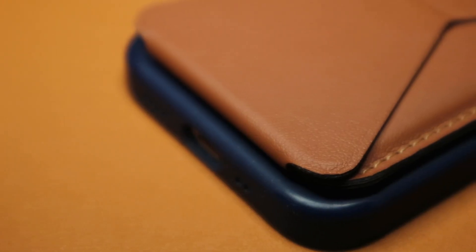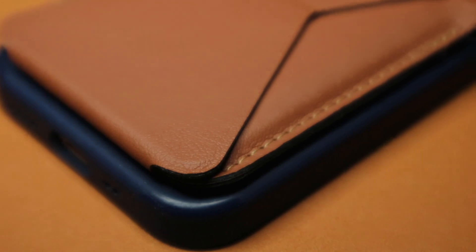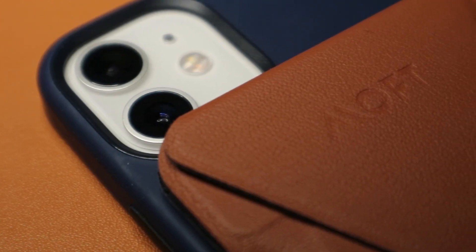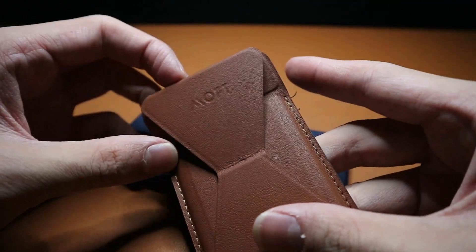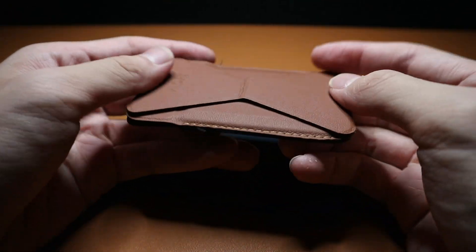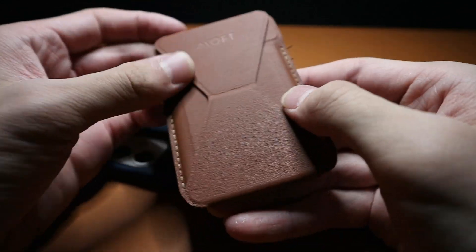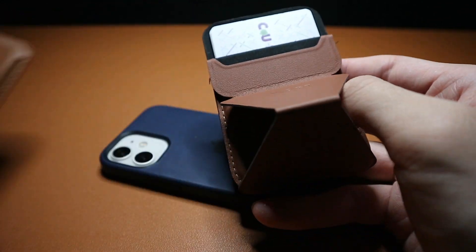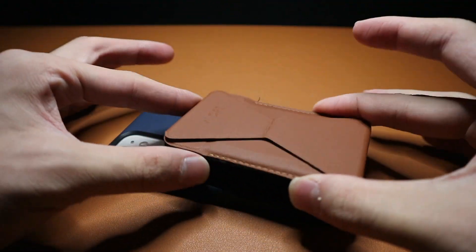A couple of things I noticed about this wallet: the threading seems to be pretty reliable but it does come off from time to time. I'm pretty sure that won't be an issue once I use the wallet a lot longer. Also, it's made out of vegan leather, so it feels pretty nice and I don't think it will age like a normal leather wallet would.